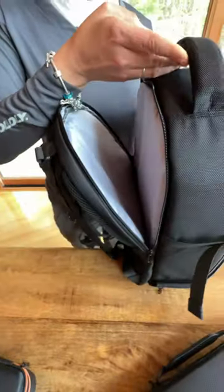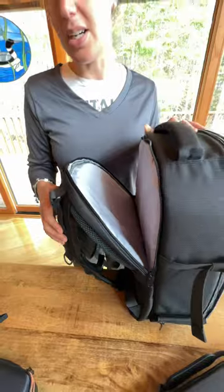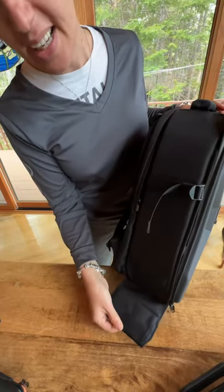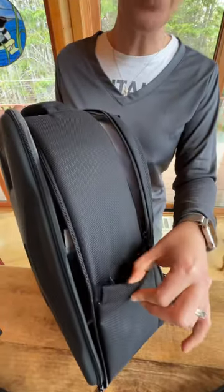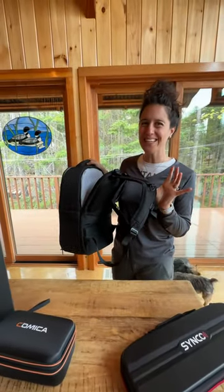On the other side of the backpack, there's another pocket for a tablet or a small computer — everybody needs one when working with cameras. On the side, there's a great pocket, a hidden pocket down here, and a space for your water bottle. This is a great backpack that you want to always carry with you. Thank you for watching.